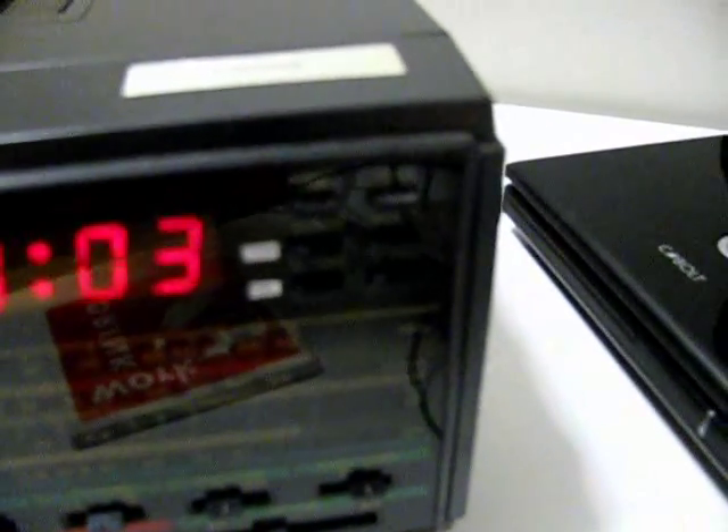The alarm and the alarm off buttons also operate channels up and down. Let's check out the buzzer.